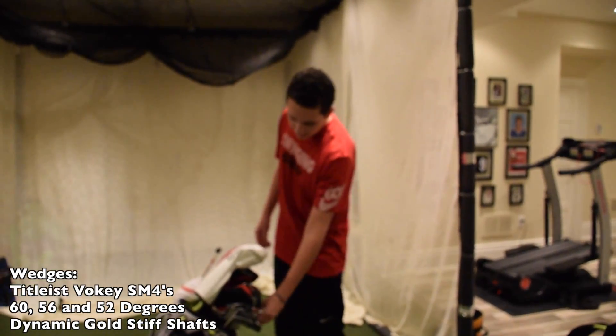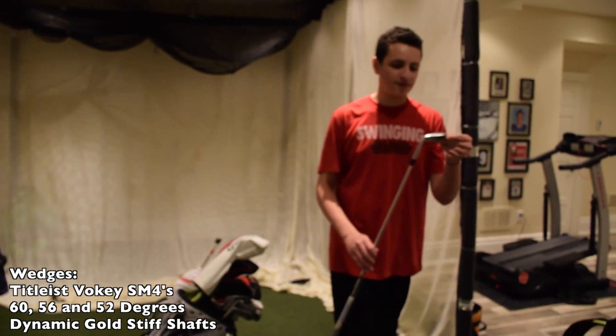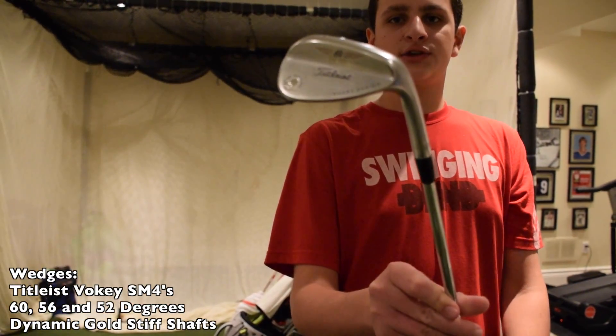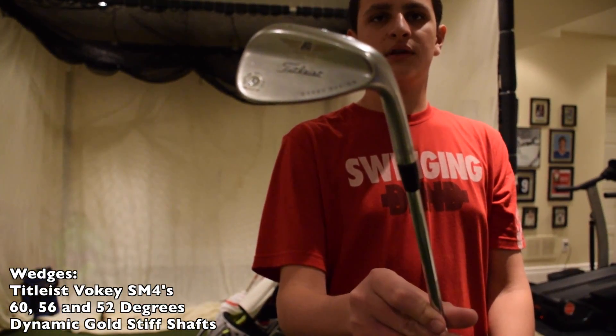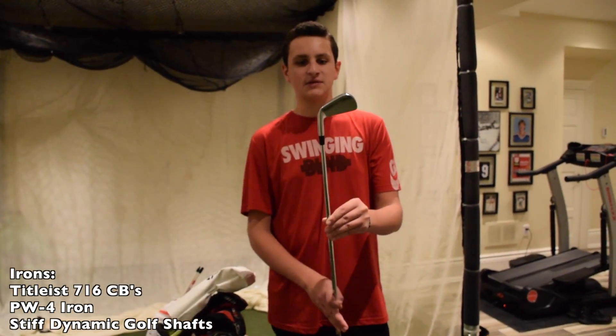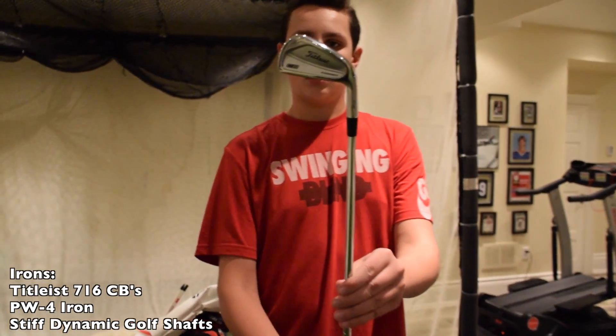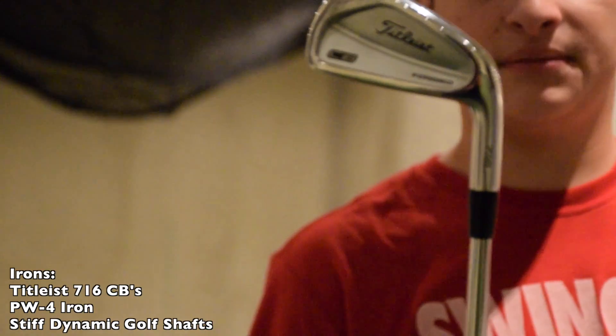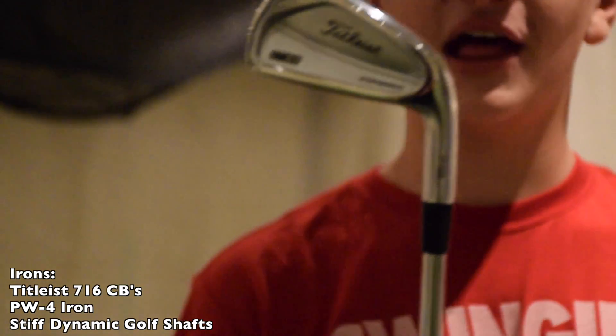The rest of my wedges — I have a 56 and a 52, also SM4, but these are the normal finish. For my irons, I recently got the Titleist 716CBs. They are beautiful to hit. If you hit them great, they're like — they're blessed.